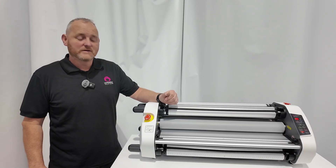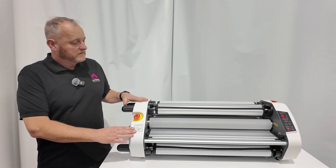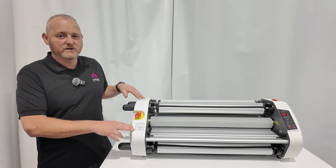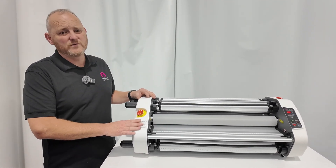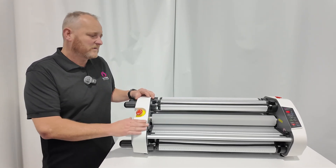This is Matt from Lamination System. This is our brand new Sineasy 650D. Basically what this is, is a shrunk down version of our big laminators. It's specifically designed to match with the new smaller printers that are out there now.